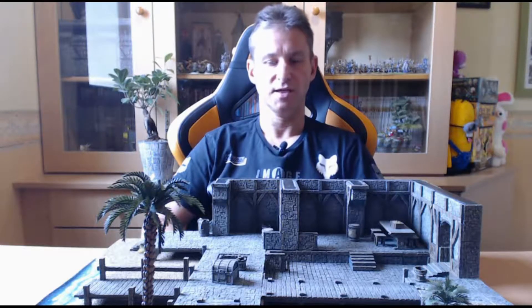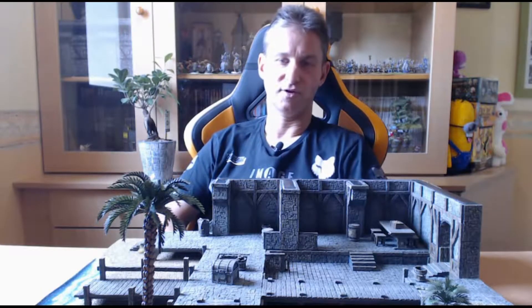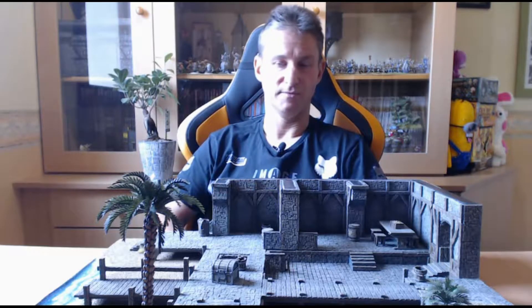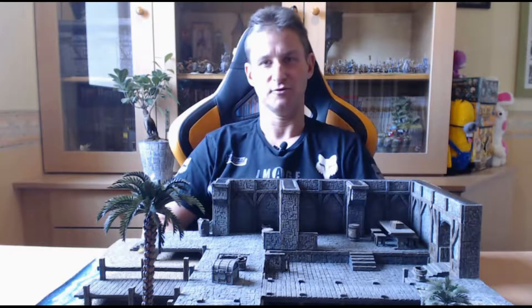Il a gentiment accepté, je les remercie encore. Et j'ai donc, une fois leur accord reçu, démarré la réalisation de cette table. Sans plus tarder, on se retrouve tout de suite pour la présentation en détail.